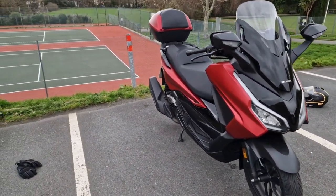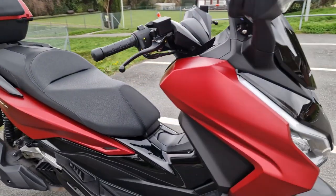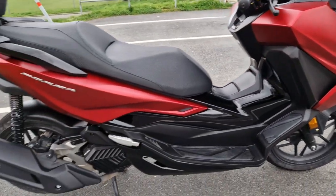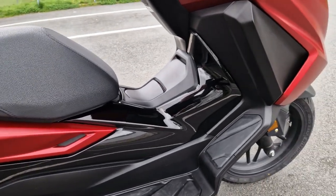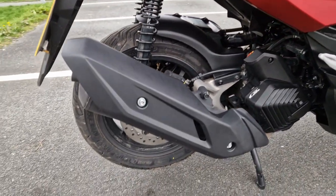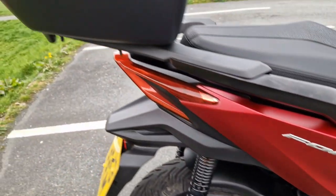This is the brand new 23-plate Forza in the dark metallic dusty red — a beautiful color. The black looks really nice on it as well. It's clean, well it was clean yesterday but we've been out today so it's got a little bit dirty. It does look really good. It's got a center stand, which all scooters have as far as I know.